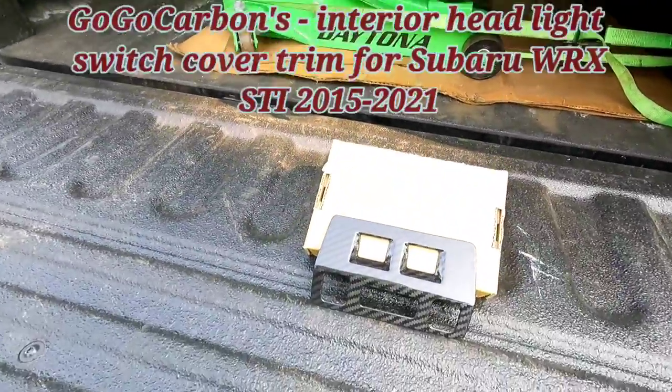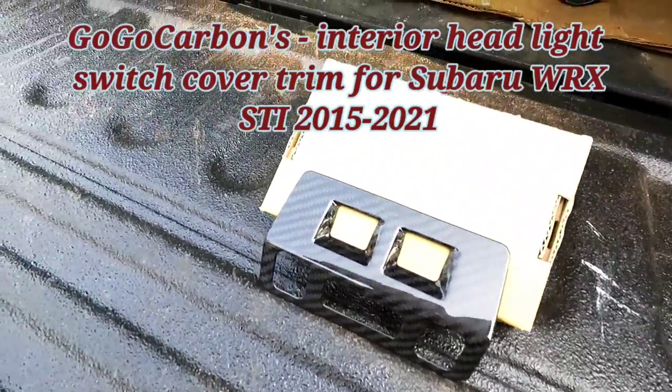What's happening fam? Welcome back to the channel. Hope everybody's doing well. Your boy is back with another video from my sponsor, Gogo Carbon.